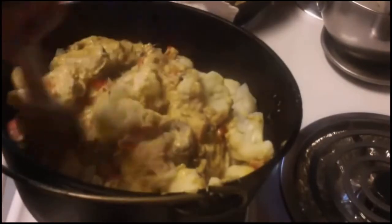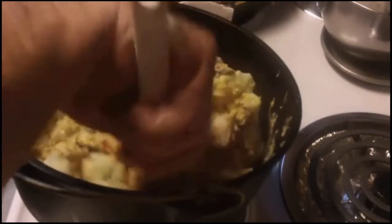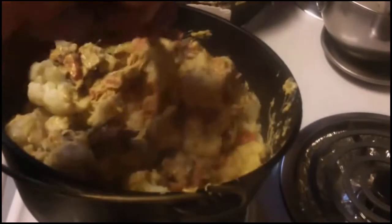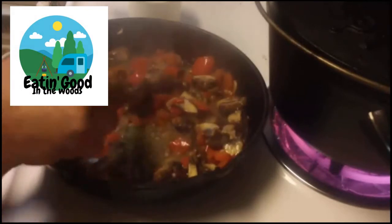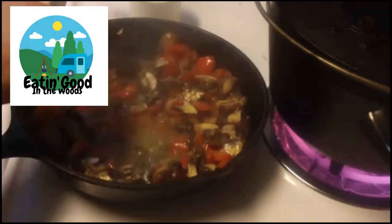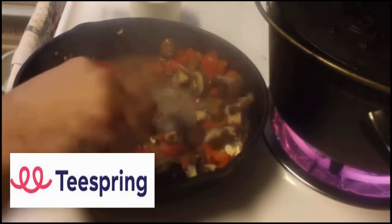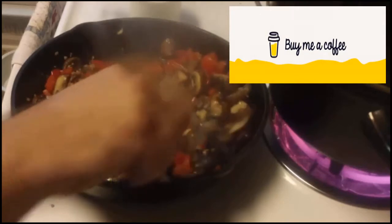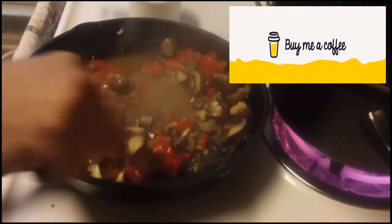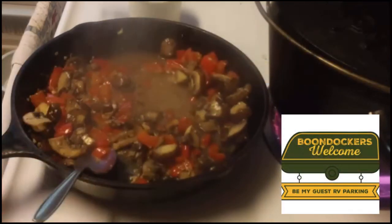You probably ought to start thinking about getting your charcoal started at this point. If you're looking for a way to support this channel and keep this trainer rolling full of farm fresh content twice a week, slide over to my Teespring shop and get yourself a coffee mug or maybe even a t-shirt. Or go to buymeacoffee.com and for the price of a cup of coffee, you help keep this trainer rolling. You can also visit boondockerswelcome.com. All of the links are in the description. Thanks a bunch.